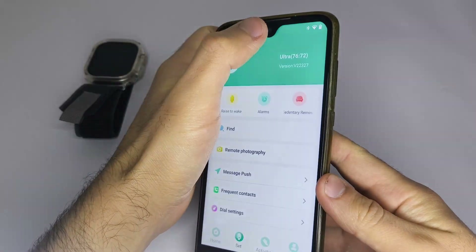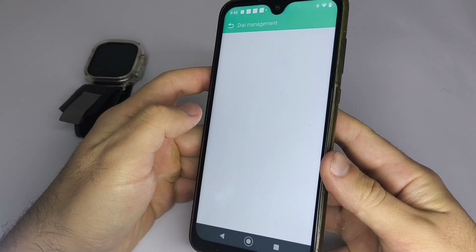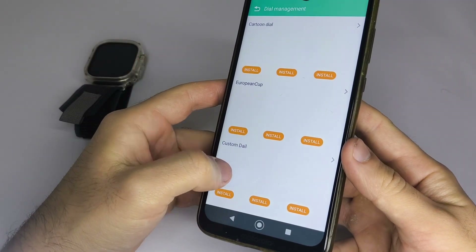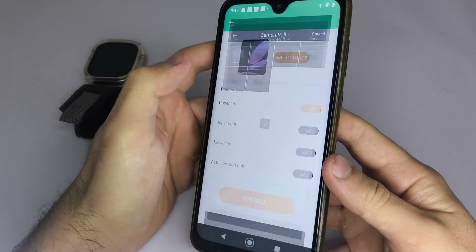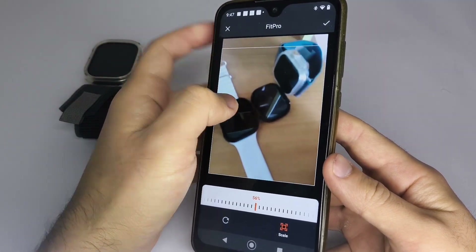To set a custom wallpaper from your phone's gallery, open the app, look for the Dial Settings section, then go to Custom Dial, tap Select Image, choose your picture, and press Install. This process might take up to 2 minutes. I recommend doing this when your watch has at least 70% battery.